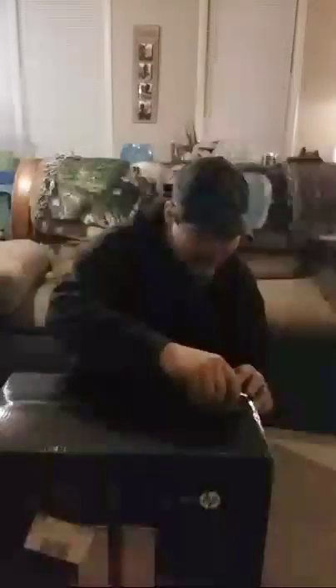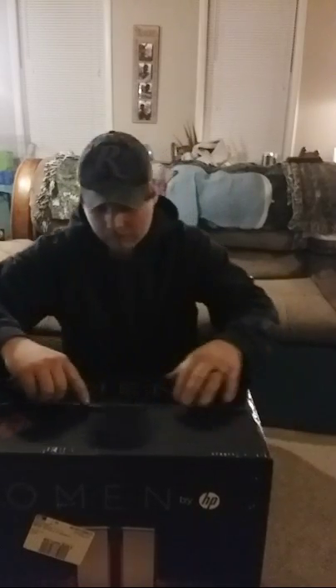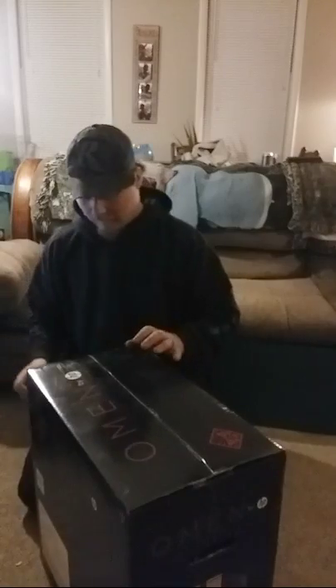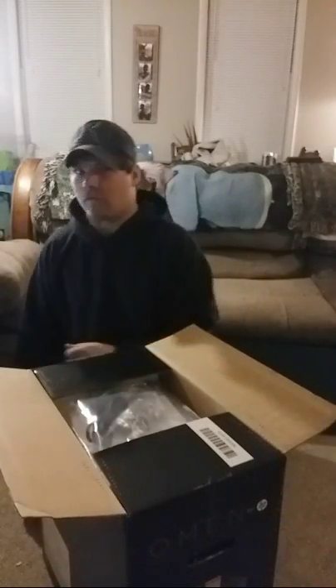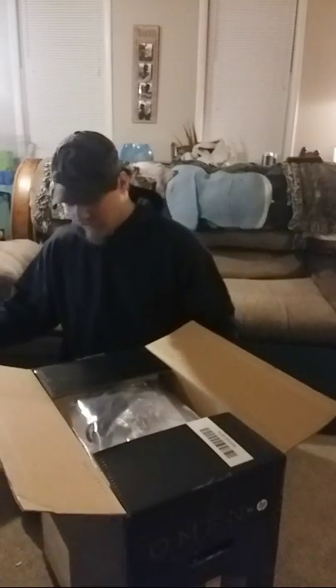All right, so what I got here is the HP Omen. It's got the i5 7400 with a GTX 1060 3-gigabyte variant, with a one terabyte hard drive and no SSD, I do believe.